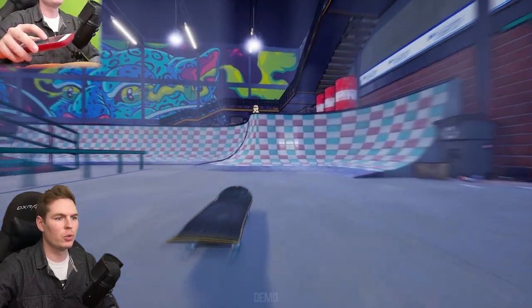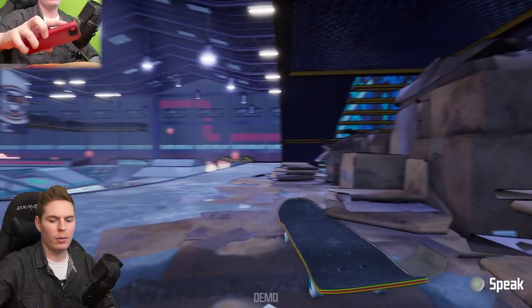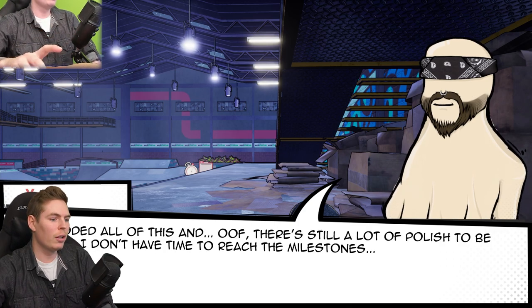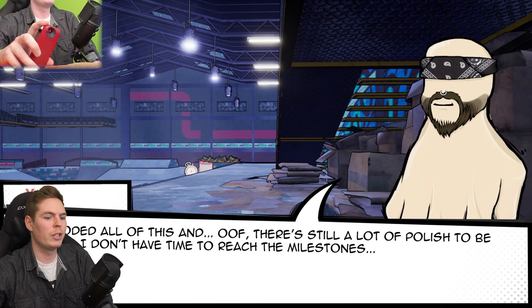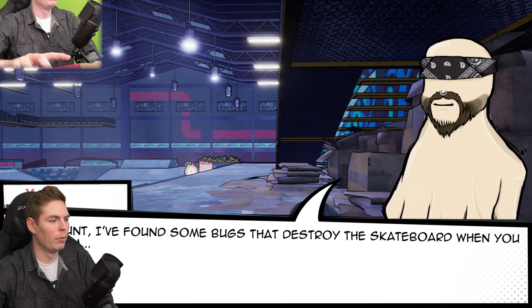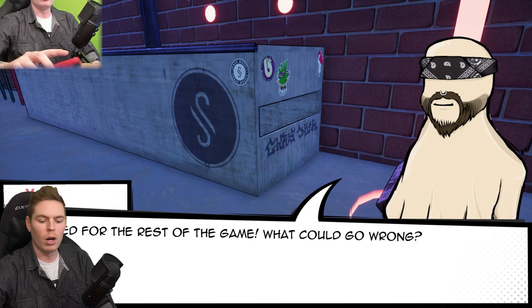Hello! I didn't know people were here already. My name is George, but everyone calls me York. I have coded all of this, and there's still a lot of polish to be done. I don't have time to reach the milestones. You are already here, so I think you should help me with something. I found some bugs that destroy the skateboard when you grind them. To fix it, I'm going to need my toolbox — hitting them hard with a wrench might fix them. It worked for the rest of the game. What could go wrong? Can you toss it to me?